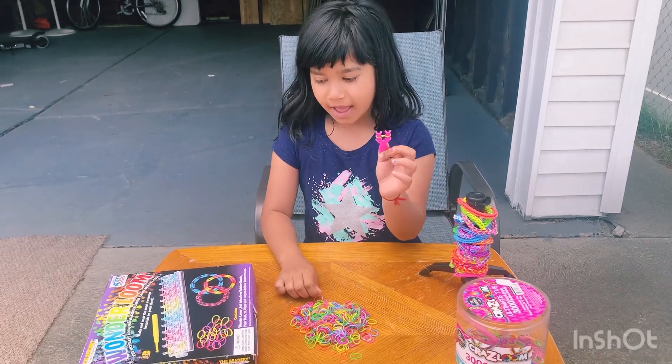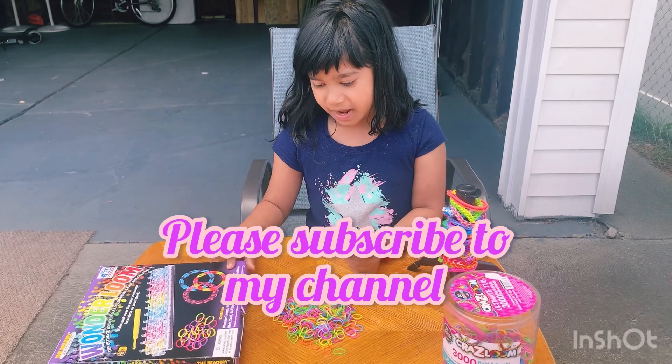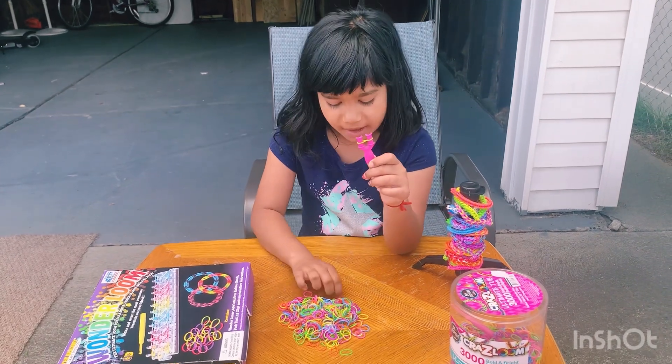Today we're going to be making a Wonderloom bracelet. It's made out of rubber bands and clips. I'm going to be using the colors yellow and pink.